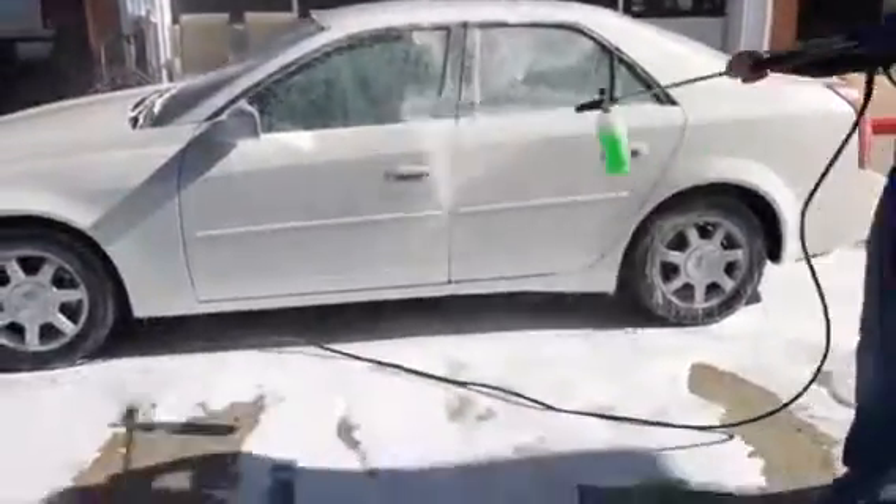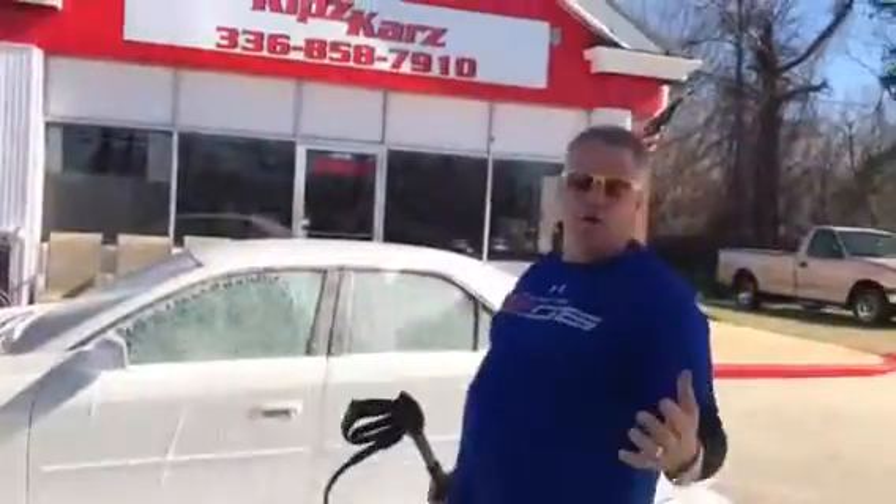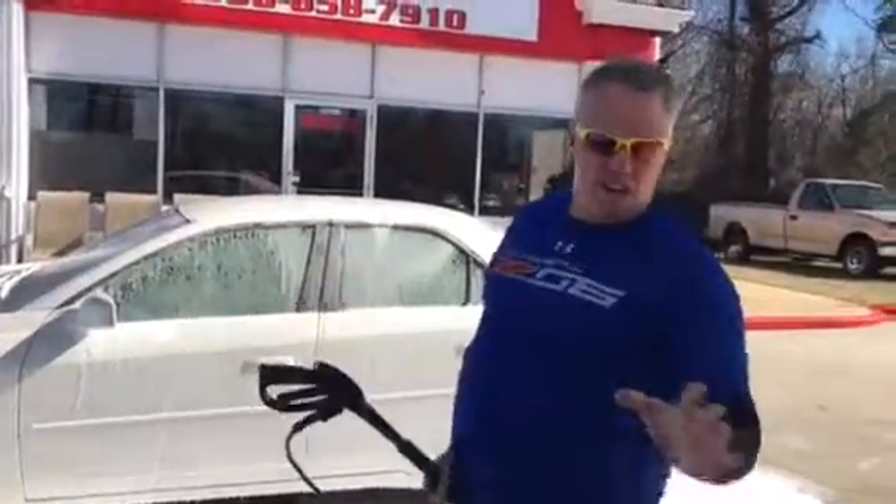Let that soap sit a little bit, then I'm going to rinse it off. If you want to hand wash it, you can hand wash it after that. This one was pretty clean, so we're just going to let it ride.